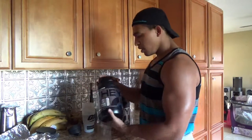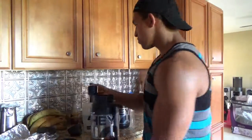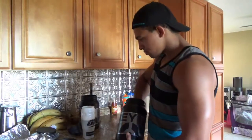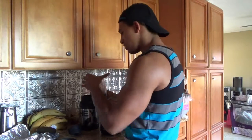So gonna do one scoop of Peanut Butter Marshmallow — always make sure the scoops are level. You see some people making their videos, they'll be like 'one scoop,' but they overflow the scooper with 20 more grams of protein and call that one scoop. But there we go, one scoop of Peanut Butter Marshmallow. We got Molten Chocolate here. The idea behind this is to get like a little Reese's kind of taste to it — really want to get that chocolatey Reese's amazing flavor going on.